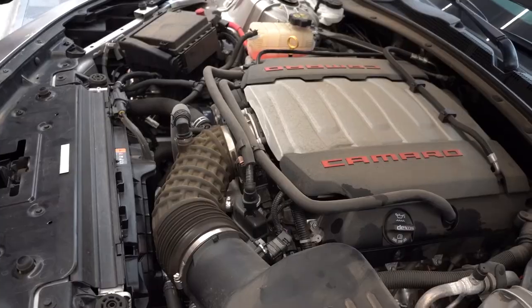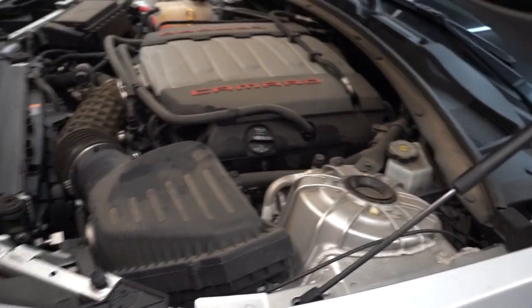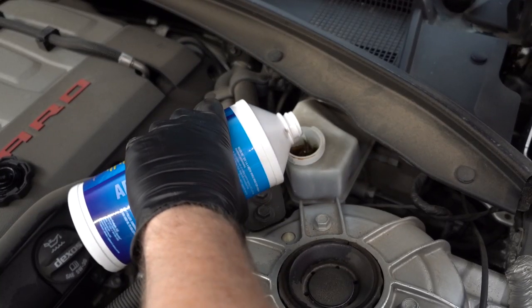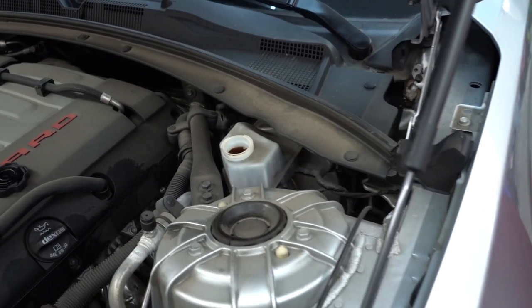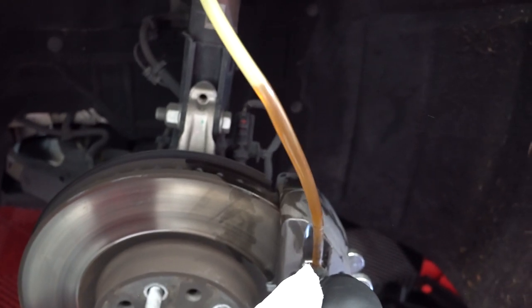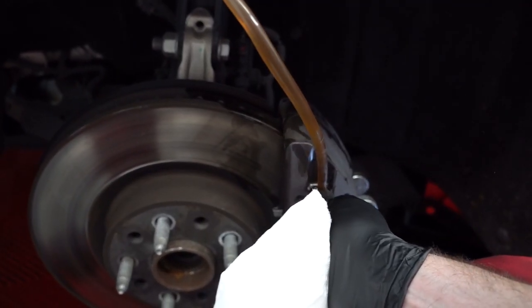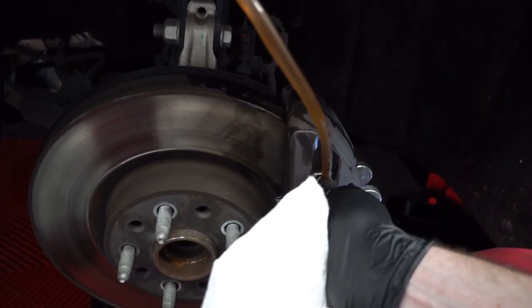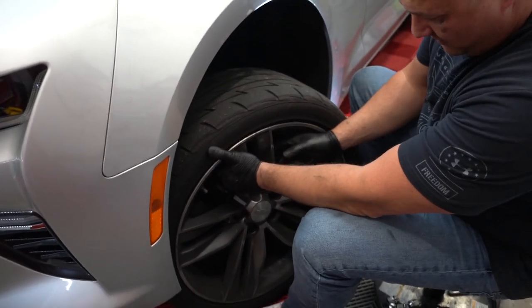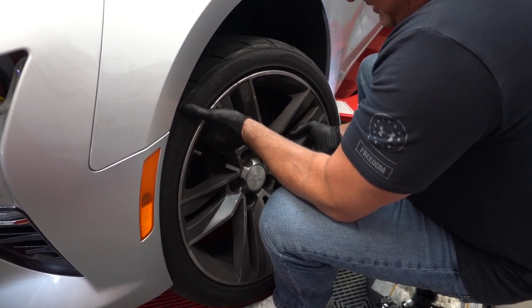Now we've got to bleed some brakes. 455 American horsepower — America! We'll just do a couple pump and dumps. Ready? Go. Off. Ready? Go. Off. Ready? Go. Off. Alright, we've got to get the wheel back on and tighten down, and then Scott can now brake again.